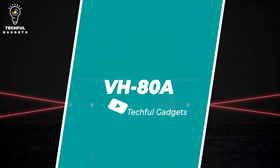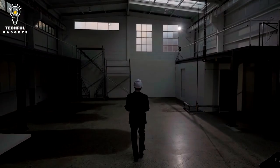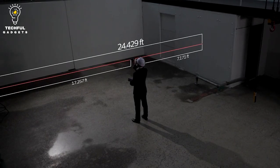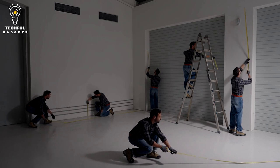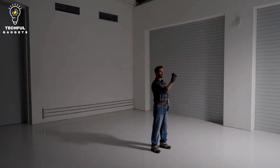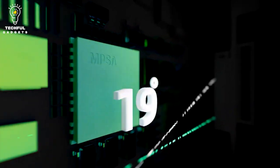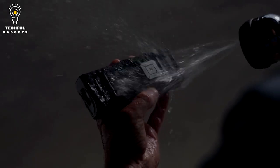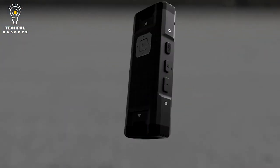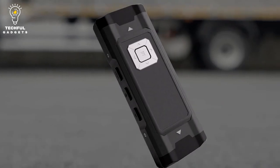Number 2: VH80A. The VH80A is an Auto Calibration Dual Laser Distance Meter, a device used to measure distances accurately and quickly. The dual laser feature provides increased measurement precision and stability. It is equipped with an auto calibration feature which ensures accurate and reliable measurements, eliminating the need for manual adjustments. The device utilizes two lasers — the dual laser beams are projected onto the target surface, allowing for more precise measurements, especially over long distances.